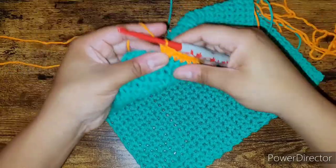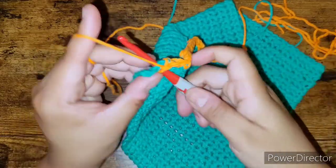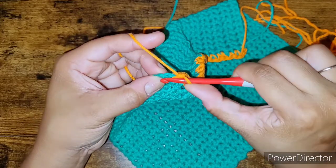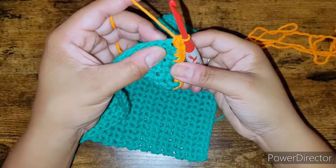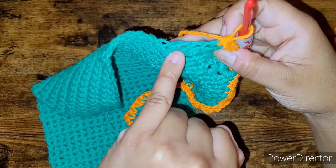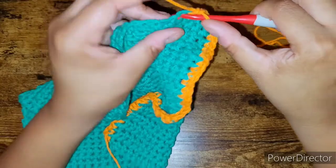We're almost at the end of our border row. Right here and then one more right here — and now we're at the corner, so we place two single crochets there: one and two. Now we work along the other side of our initial row, placing one single crochet in each stitch until the end of the row.